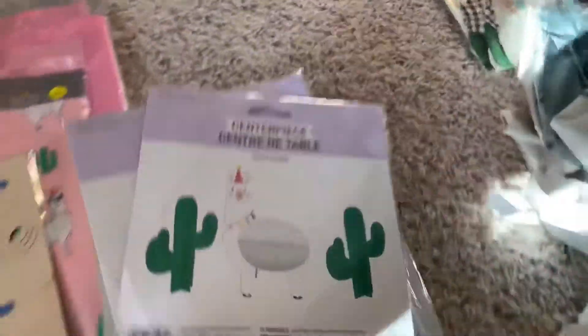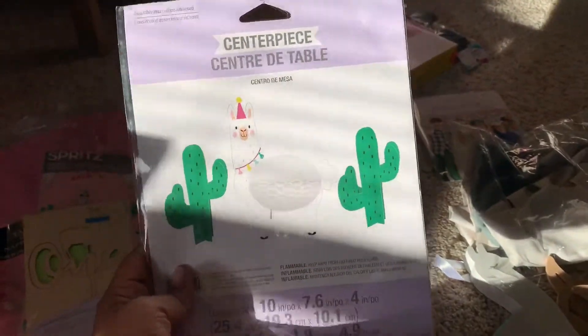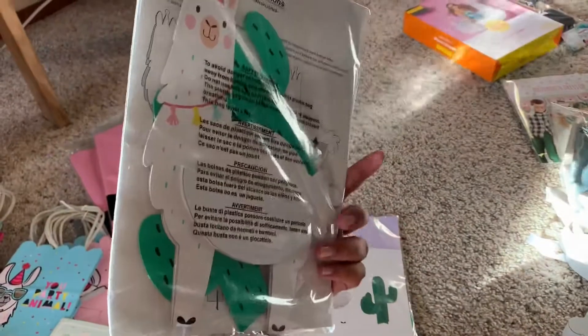I also got these centerpieces — some from Etsy and some from eBay. They are five dollars each. I thought they were really cute for the tables.